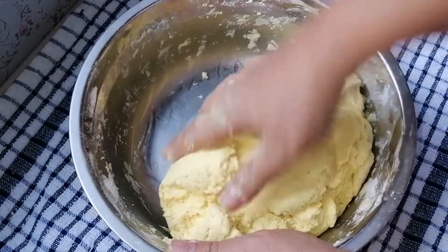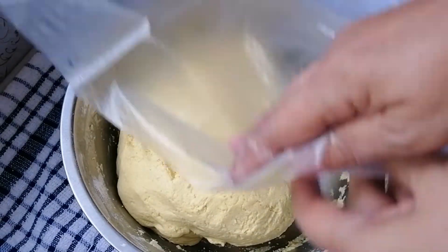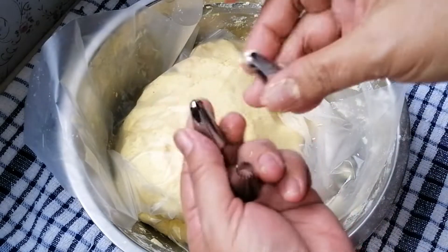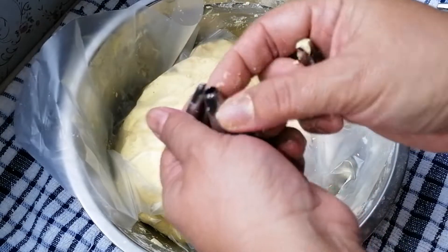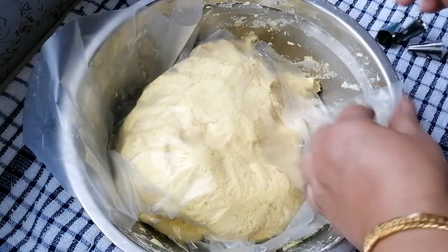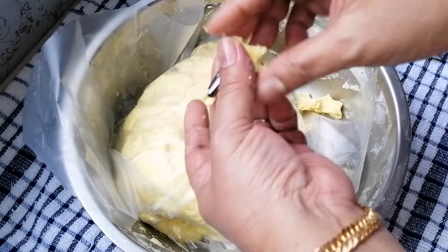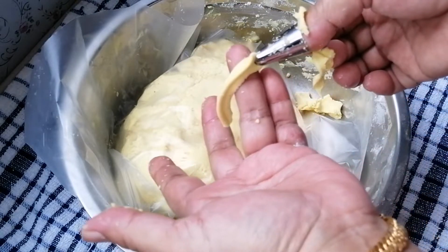Ini saya akan tutupkan dengan plastik supaya tidak kering. Dan saya akan panaskan minyak. Saya gunakan cetakan seperti ini, split seperti ini ya. Tadi saya coba, ini yang dicoba, saya gunakan yang bentuk seperti ini. Size-nya, mau besar mau kecil ya, terserah. Jadi size-nya tidak terlalu besar. Nanti kita panaskan minyak dan masukkan ke dalam minyak. Ini bentuknya.